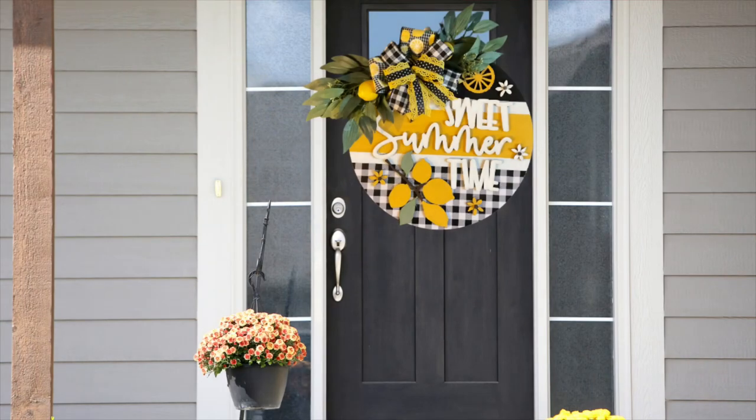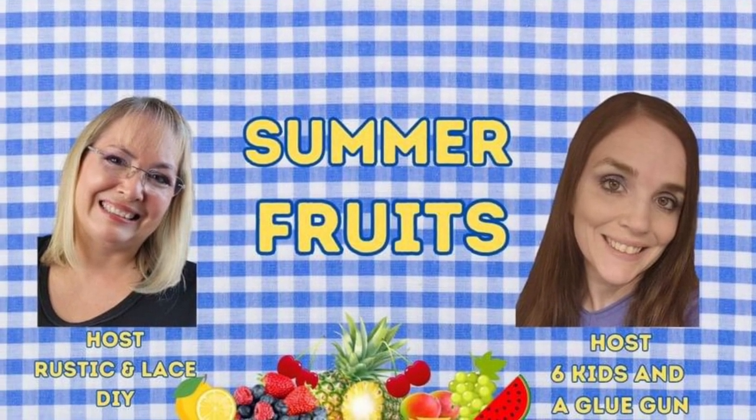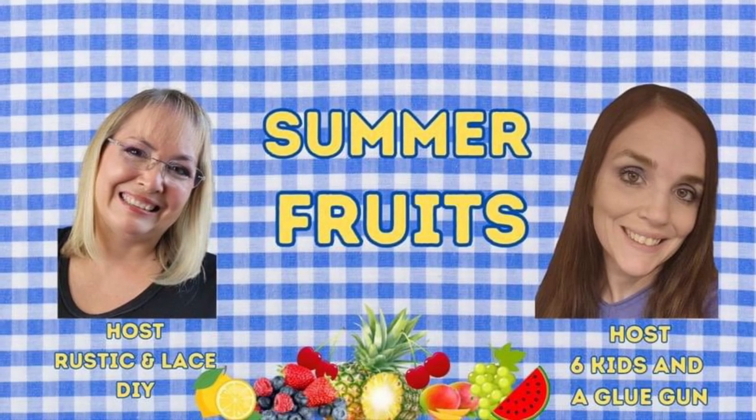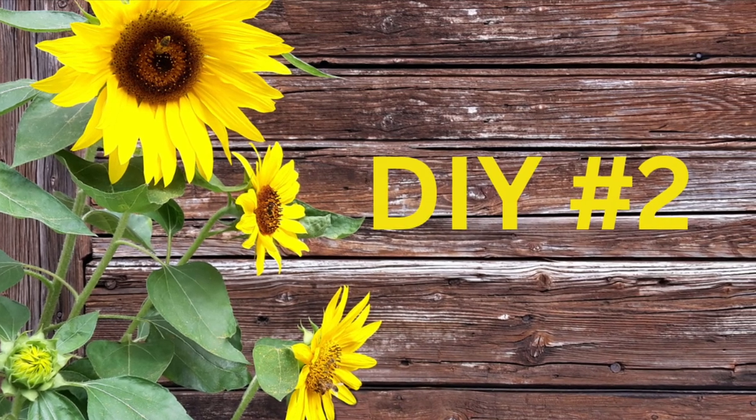So today is all about summer fruits, and of course I'm doing lemons. Their links will be down below in the description box along with my link to my channel, so make sure you go check everyone out. There's a playlist — go check everyone out, you guys. They are amazing ladies.